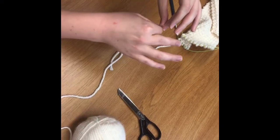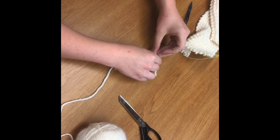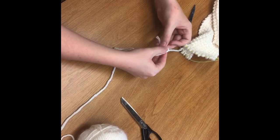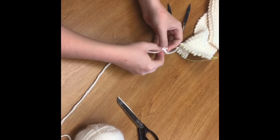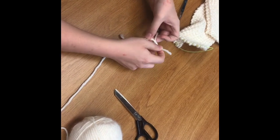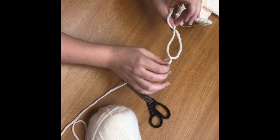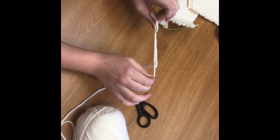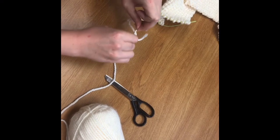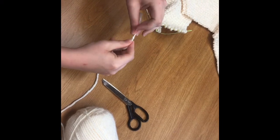Now I'm going to take the end of the new skein yarn, go over and under, so once again I have a loop there. I'm going to put the end through that loop and pull that tight. That is what it will look like whenever you reach that point, and then you just start slowly tugging and combining those two knots together. You can tug fairly securely and it should hold just fine for you.